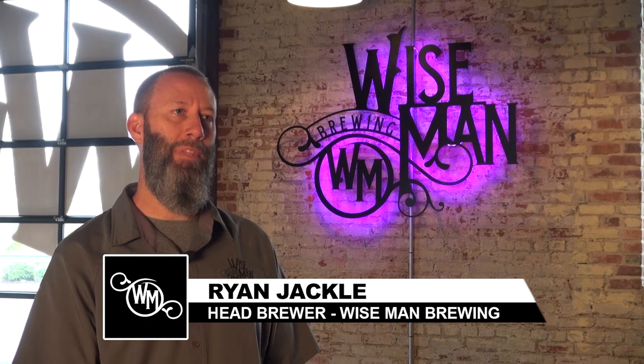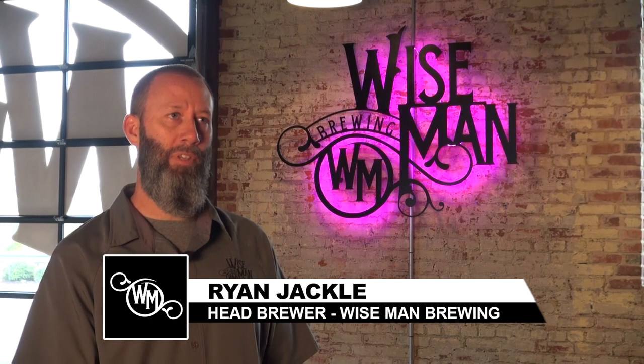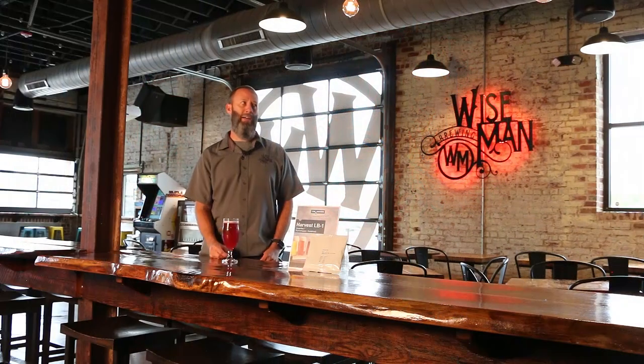My name is Ryan Jackal. I am the head brewer here at Wise Man Brewing in Winston-Salem, North Carolina. We've been open about two years, going on three years. One of the things we're known for is producing a really wide variety of different beer styles.